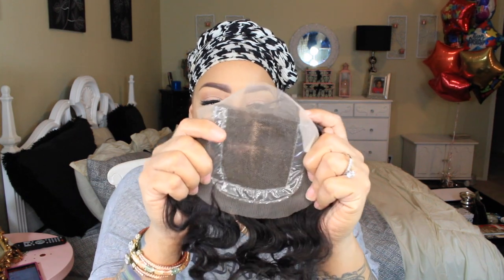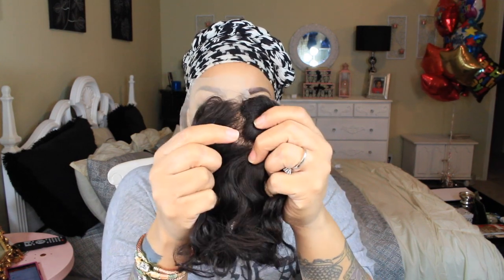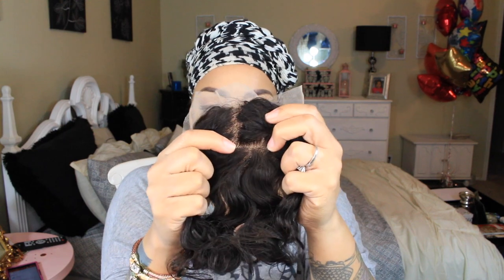First of all, it's a lot of hair — very dense, which is cool because I like a lot of hair. The knots seem like they're in order just from looking at it. I'll take it through the light and there are probably a couple I would tweeze depending on where I part it. This is an average four by four closure. It looks like maybe 8 inches due to the hair waving up, but we shall see.